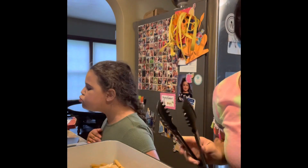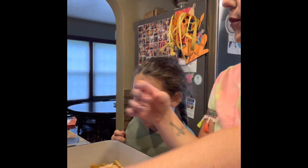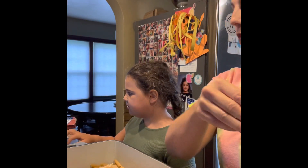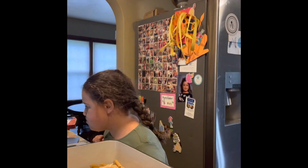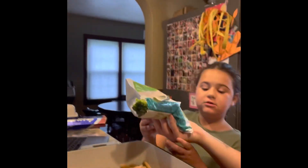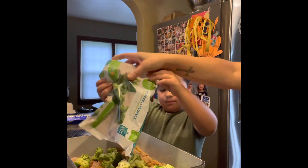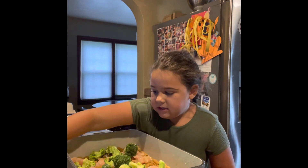Next we're going to add broccoli and then cheese. Just kind of sprinkle the broccoli all over it. You want to do this? And then you can sprinkle the cheese on — we're just going one cup of cheese for right now.